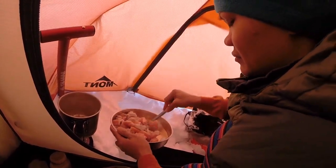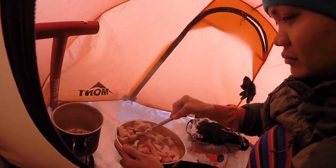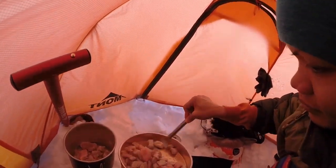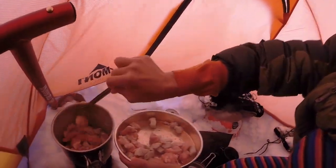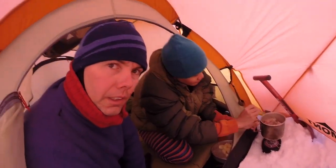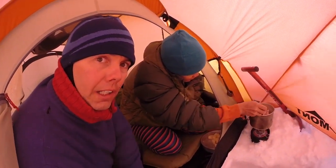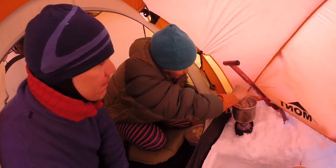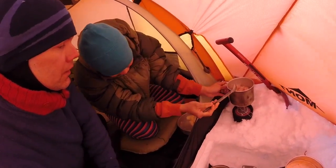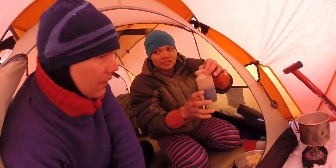It smells beautiful. I've got a sunburn on my face because I was doing a bit of snow hiking today — a lot of glare out here. And then after mixing onion and the pork, next is soy sauce.